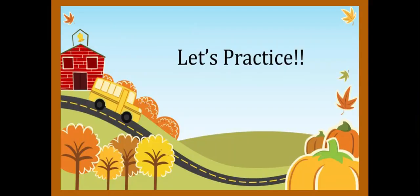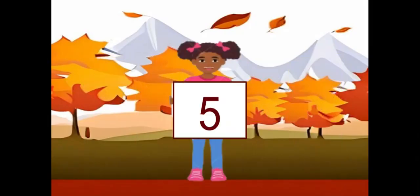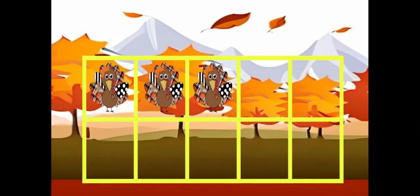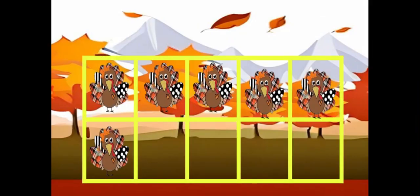Let's practice. How many turkeys? Write the number. How many turkeys? Write the number. How many turkeys? Write the number. How many turkeys? Write the number.